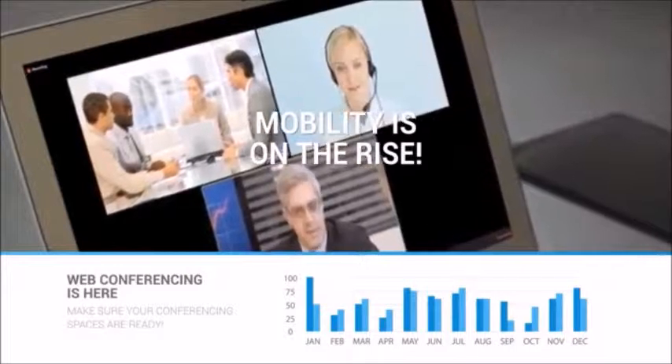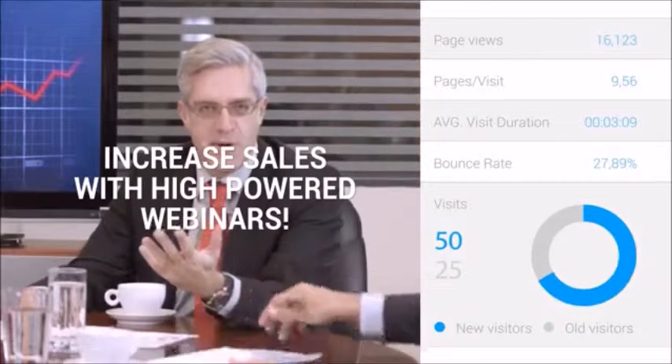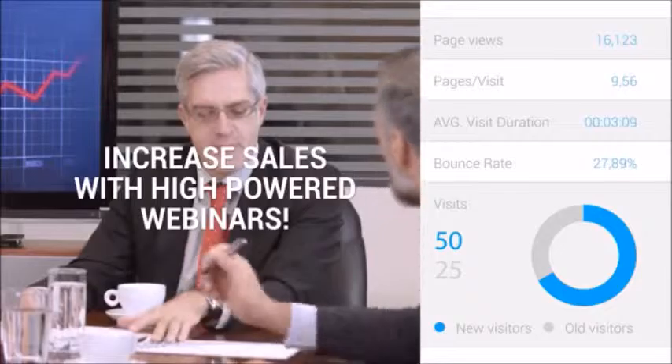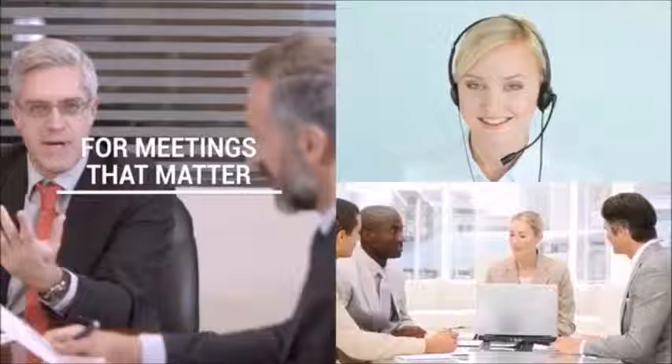With Huddlecam HD, your team will be able to start meetings faster. They can use any video conferencing, live streaming, or recording software, allowing your team to increase sales with high-powered webinars. Huddlecam HD cameras are made for meetings that matter.